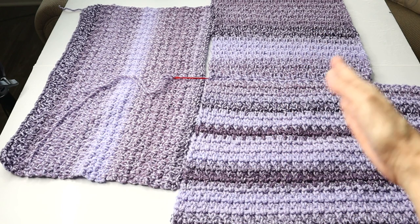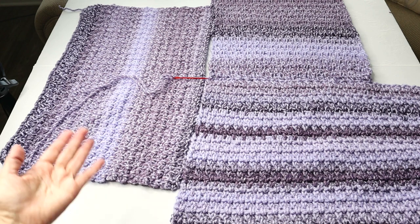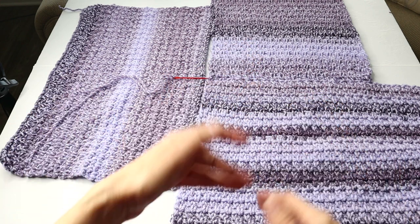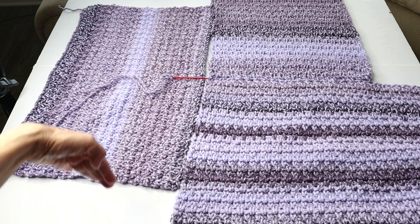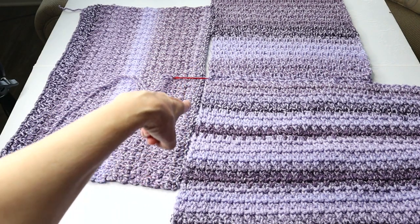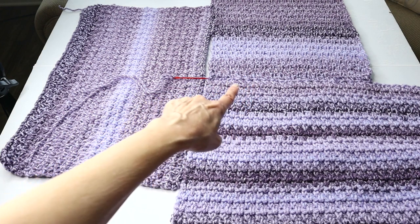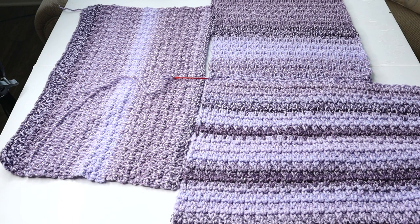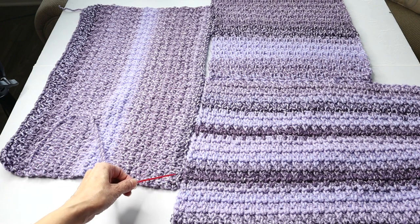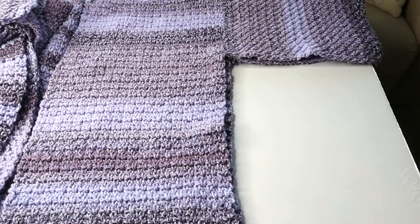After you seam your two front panels to the back panel, attach the sleeves. Wrong side up again — place the sleeve lengthwise, matching up the center of the sleeve with the shoulder seam. Use your whip stitch all the way down. Then it's time to seam the sides.